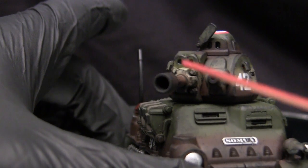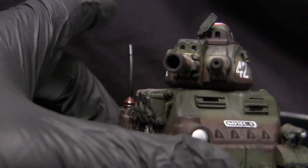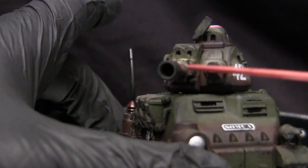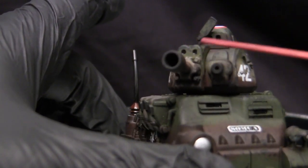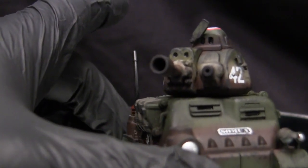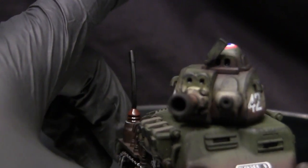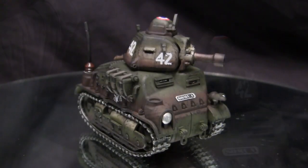Towards the front, we have the main barrel as well as the coax. I drilled out the center of the barrel to give it a little extra detailing — sadly hard to see with the current lighting, but rest assured the technique was done. The optics on the cupola and everywhere else are painted with the same gloss black method mentioned before. On the commander's cupola, you have the option to render it in the open or closed state, and on this model I went with the open state.